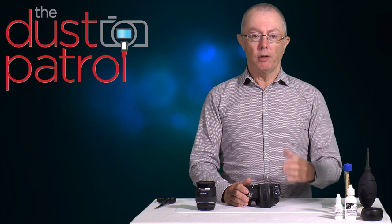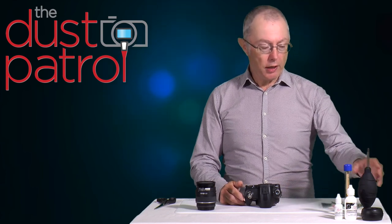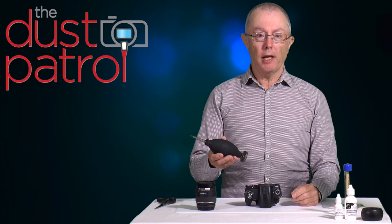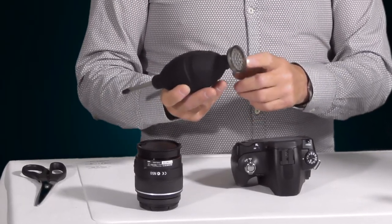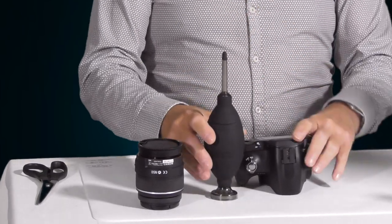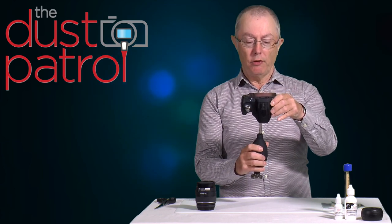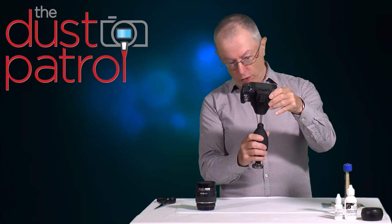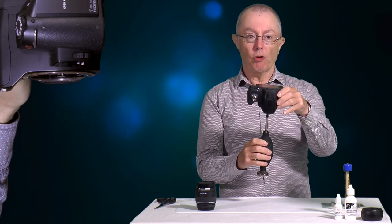The first stage of cleaning is a dry clean — we're trying to get rid of any dust, hairs, or small dry objects on the sensor. The first stage of dry cleaning is to use a blower. Keep your blower in a polythene bag to keep it clean when not in use. This blower has a filter so it can only blow clean air. Hold the camera upside down, introduce the tip of the blower just into the entrance of the lens mount — keeping the tip just outside the mirror box — and give it a couple of vigorous puffs to dislodge any dust.